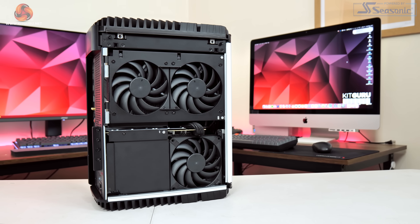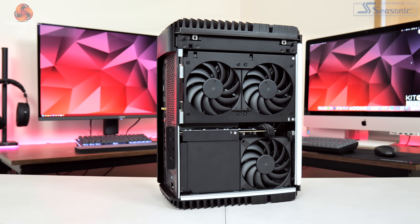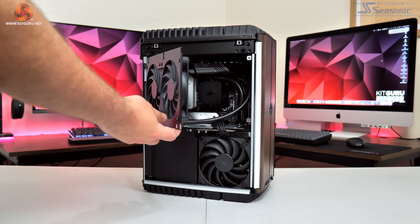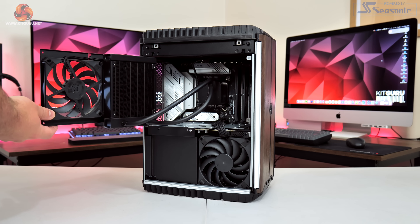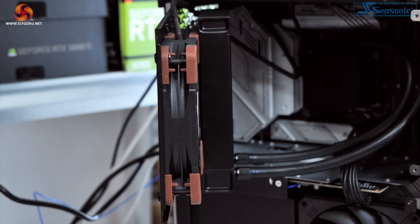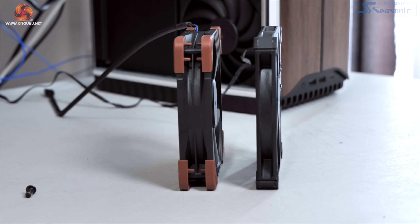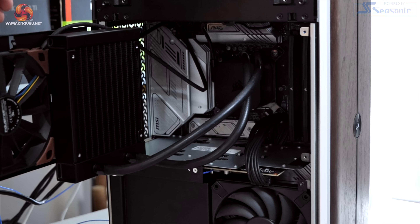I also want to touch on those two intake fans on the fan bracket at the top of the system. These are slim 15mm units, and while I didn't touch on this in my original video, some additional testing has definitely showed that these could be better — swapping them out for full-size 25mm fans does make a difference. To prove this I swapped in two Noctua NF-F12 fans rated at 2000 RPM, which is basically the same speed that the system fans were running at anyway.